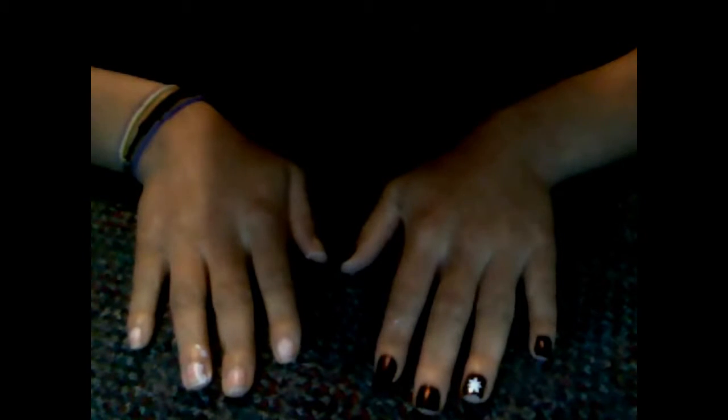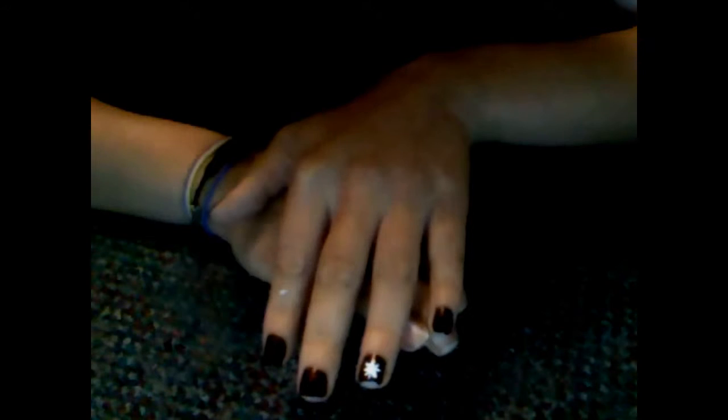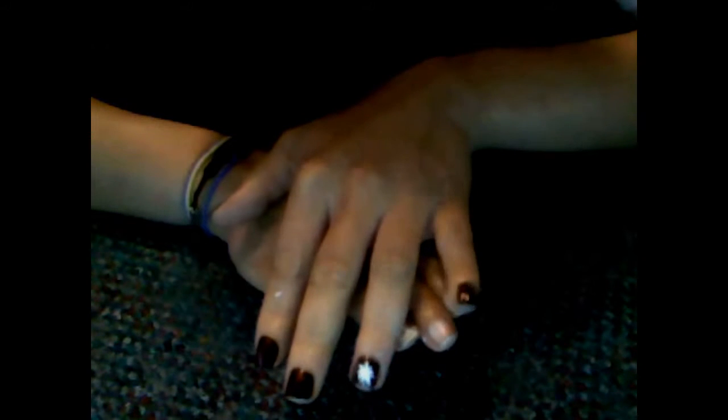Hey guys, it's PinkFad and I want to do a video tutorial on this nail look. It's just an eggplant, very, very dark color and I have a white star on the ring finger.